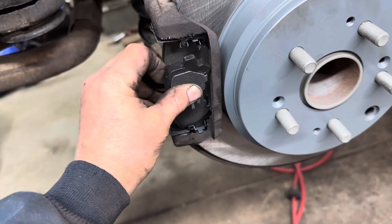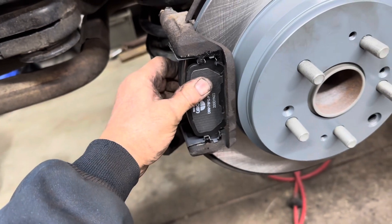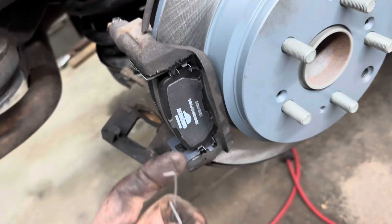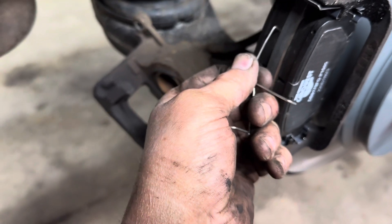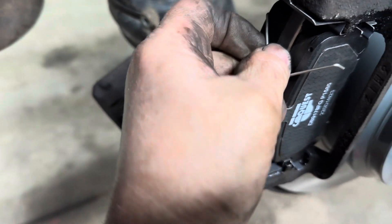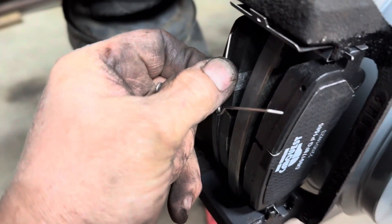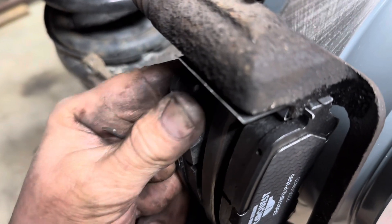The pads go in like this — they act like little springs, spin them in and push them in. Do the same with the inside one; use a flashlight to check it. There are also little triangle springs — put those in there. You'll need two hands to hold the brake pads together. The spring goes into the little hole in the backing plate of the pad, and it will push the pads apart within the bracket.